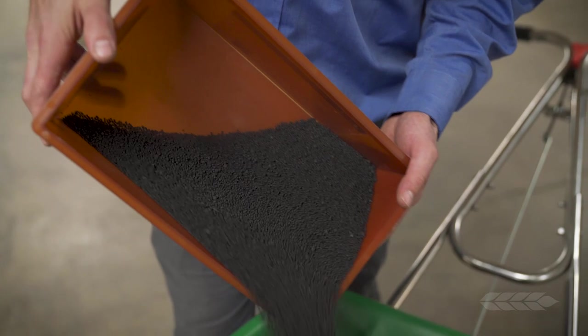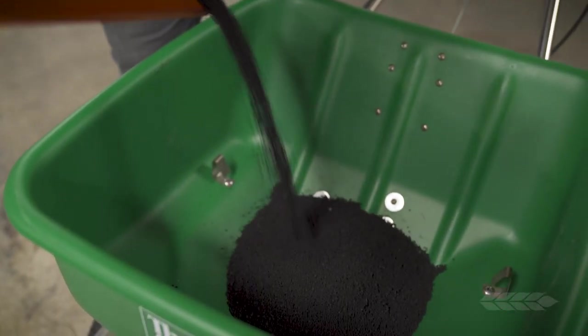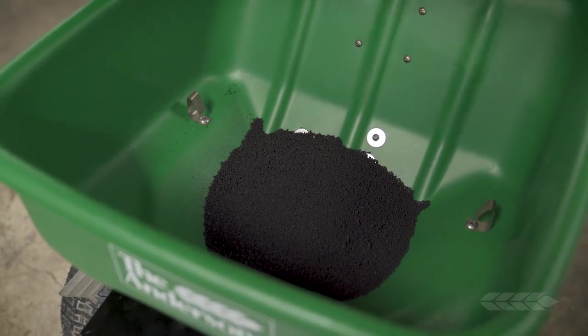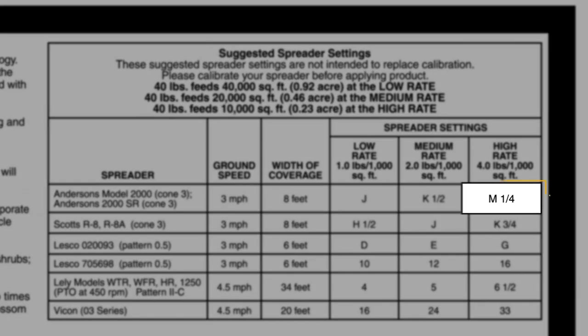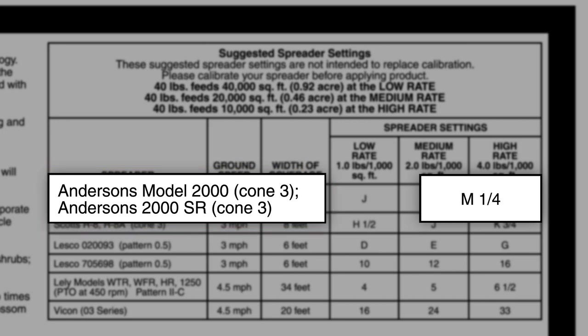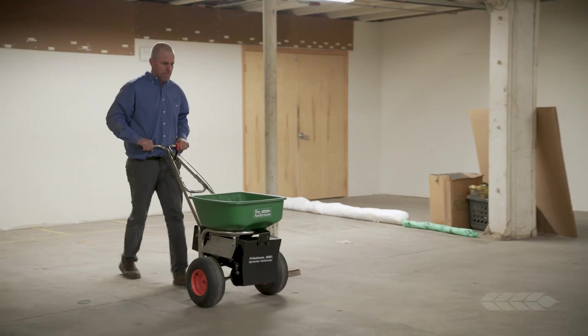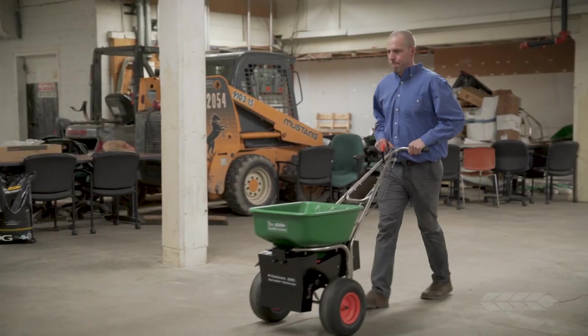Next, pour 4 pounds of Humic DG into the spreader hopper. Make sure the spreader setting and cone are adjusted properly for the product. In this example, the label calls for an M and a quarter setting with your helical cone set at 3 for the desired product application rate. Open the hopper at the flag marking the start of the pass, and close it once you reach the final mark or when the product runs out.